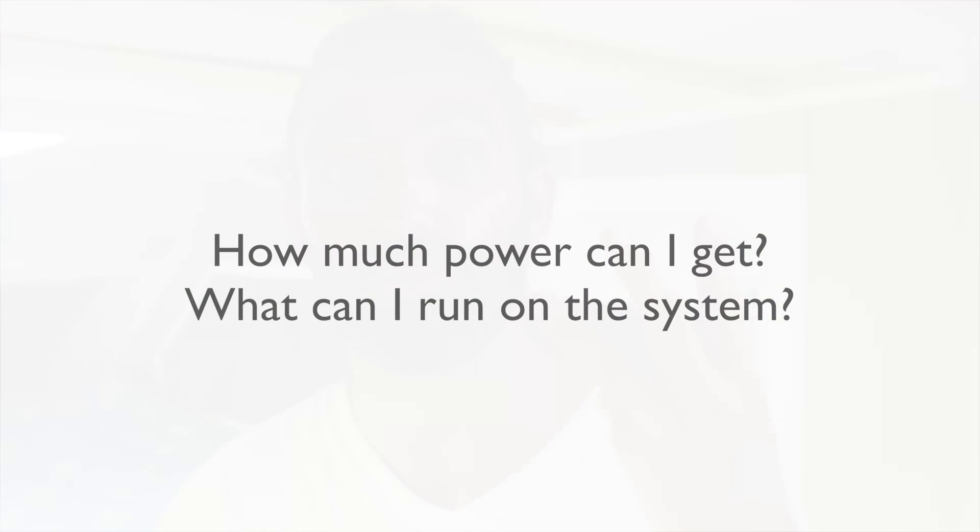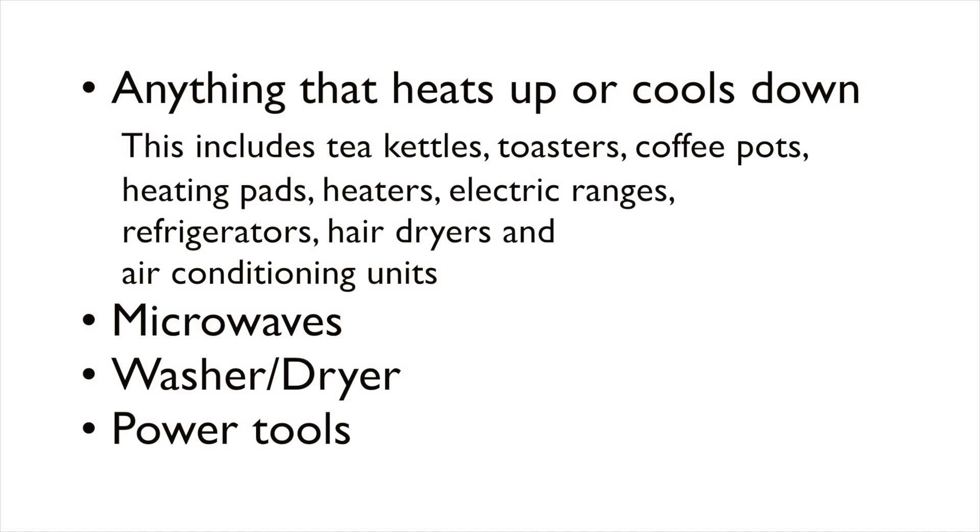Number three: how much power can I get, and what can I actually run with the system? Regardless of system size, some electronics just zap energy and aren't practical to run off a solar system unless they're on a dedicated setup. In an RV like this, there were things we knew we weren't really going to be able to run. The biggest ones are anything that heats stuff up or cools it down — a heating pad, electric heater, electric grill, tea kettle, coffee pot. And anything that cools things down, like a refrigerator or air conditioner, will suck energy away from your batteries in no time.